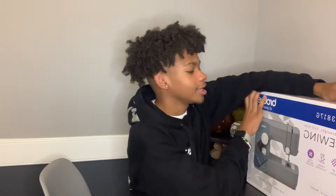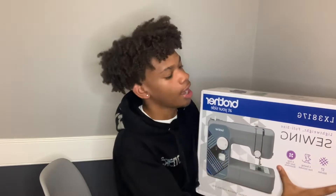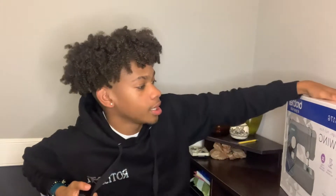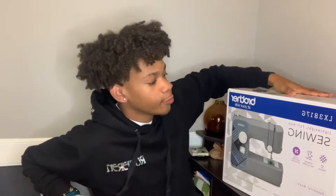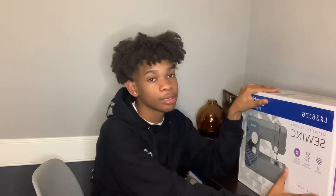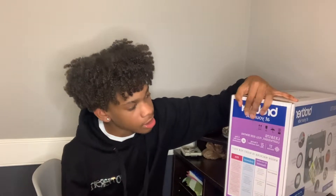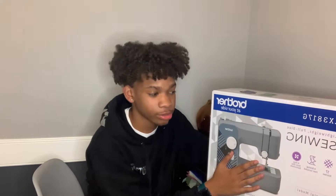I took sewing classes in middle school and I've been out of middle school for a minute, so I'm about to get back on my stuff. I just thought I should unbox this sewing machine since I just got it. I'm gonna have to watch some YouTube videos to figure out how to use it again — I know the basics like backstitching and all that. I've been wanting one for like a year now. I already got some tools — in my last video I used the seam ripper, I got measuring tape, a pencil, and thread. This comes with the bobbin and stuff too.